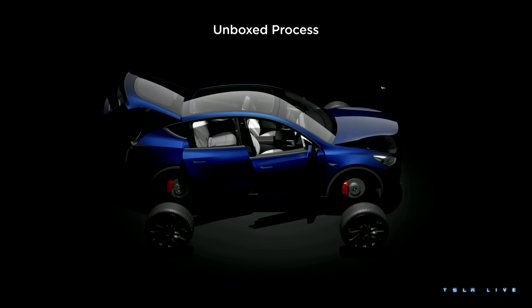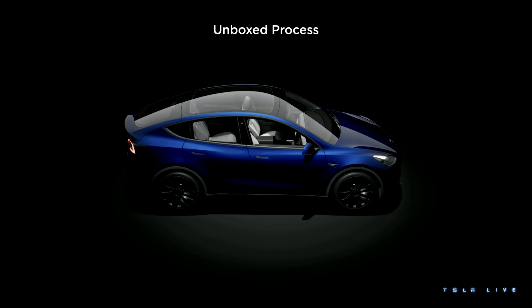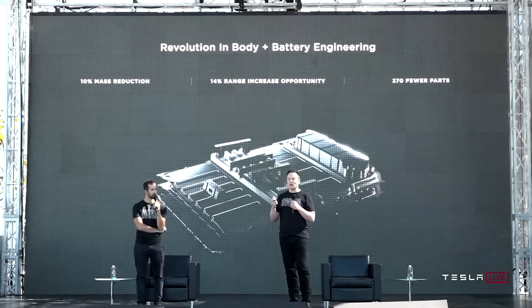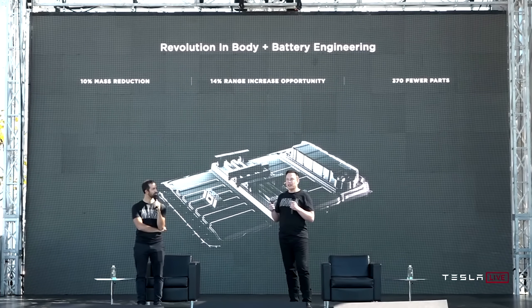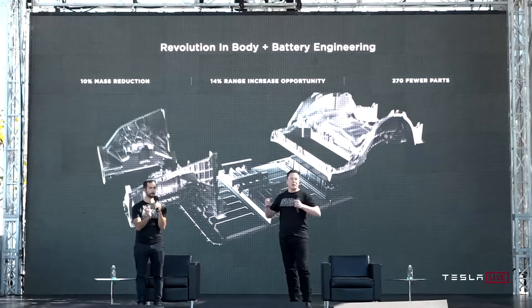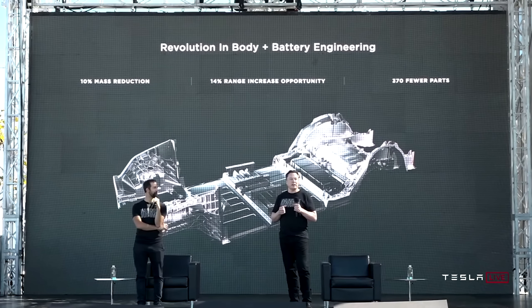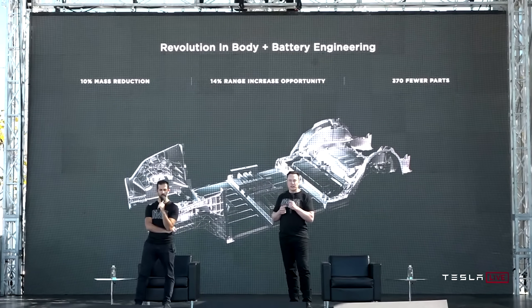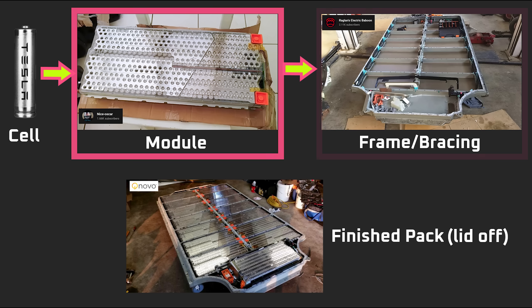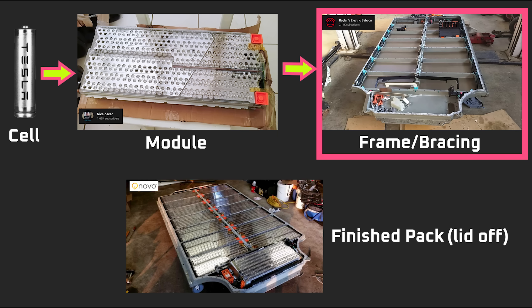That makes gigacastings perfect for the unboxed process. Next, while we're on the topic of vehicle structure, let's talk about the next innovation necessary for the unboxed process: the structural battery pack. The reason Tesla and other auto manufacturers are switching to structural battery packs is to reduce weight and complexity. In Tesla's earlier vehicles, the battery packs had several layers of protection and support, like plastic modules around the cells and structural beams that ran through and around the pack to make it rigid.